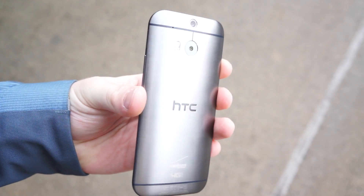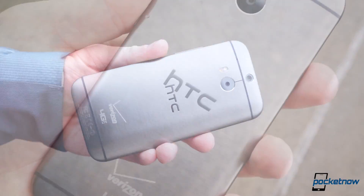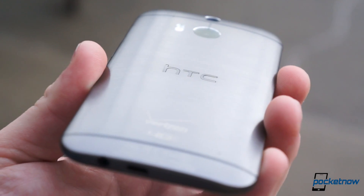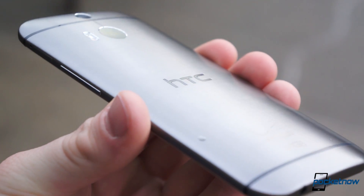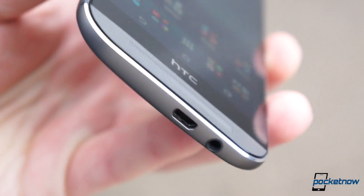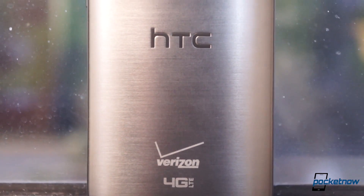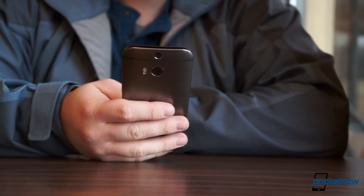The Verizon model, at least on the outside, is no different from any other variant of the One M8, save for the Verizon emblem and the 4G LTE tramp stamps around back. What you're dealing with is a newer, more mature, more tame incarnation of last year's One M7. Visually, they're very similar with matte spacers around back, the dual BoomSound speakers on the front, and the tapered profile. We have the brushed gunmetal gray model on hand, but it also comes in glacial silver.